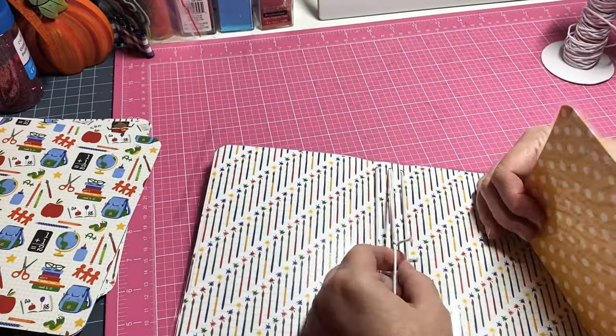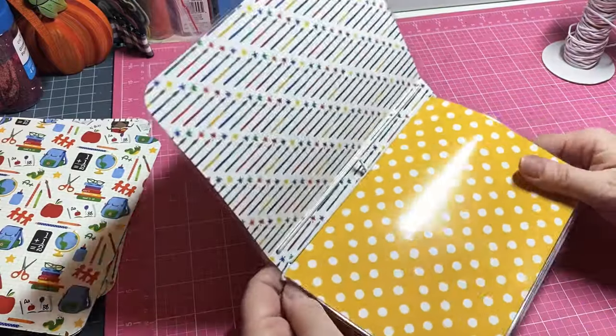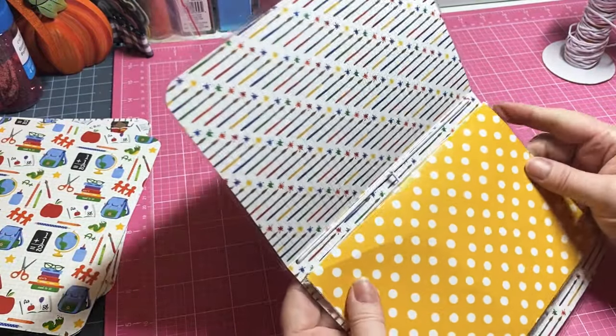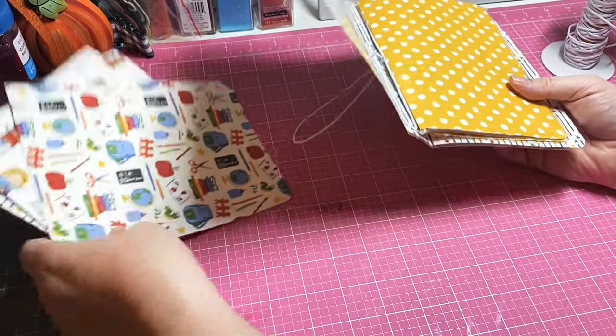I made an over abundance of them last year and just had a couple left - I felt like that was a good win. Now I've got all my elastics done, so I'm going to go ahead and put my pocket folder in second.